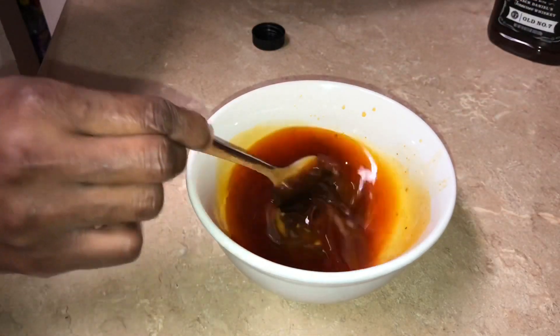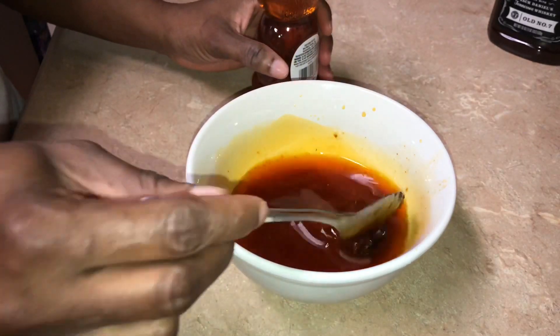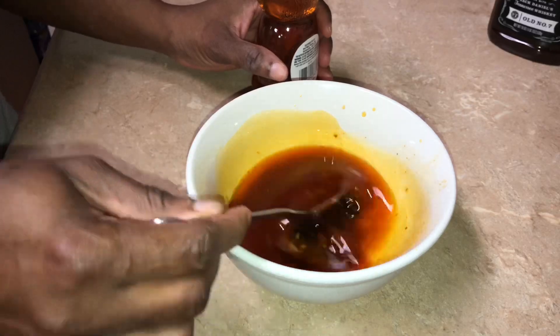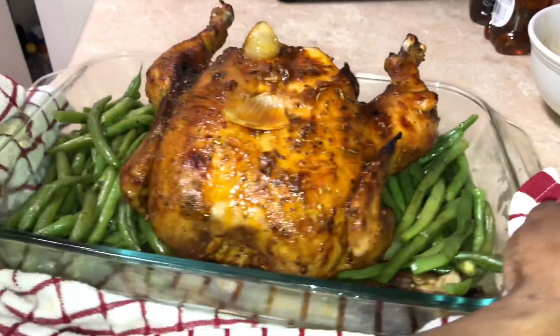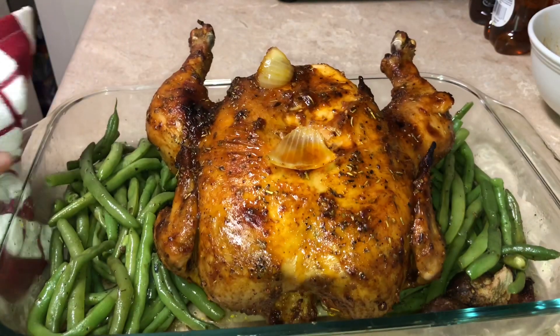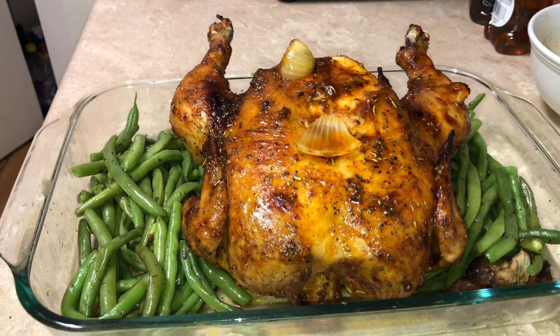What I'm going to do with this sauce is right before I take my chicken out of the oven, I'm going to brush some of this sauce on my chicken and pop it back in for another 10 minutes. My chicken took an hour and 40 minutes to cook, so it all depends on the size of your chicken. This is what my chicken looks like.